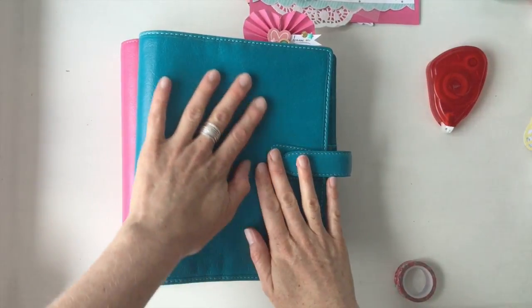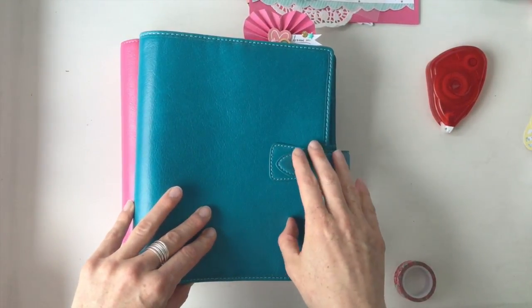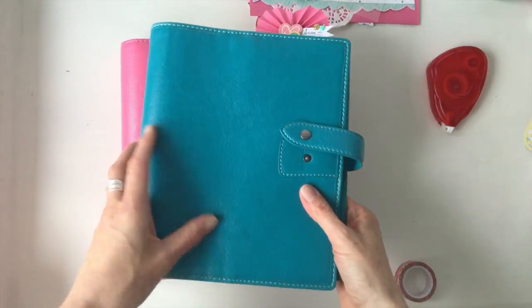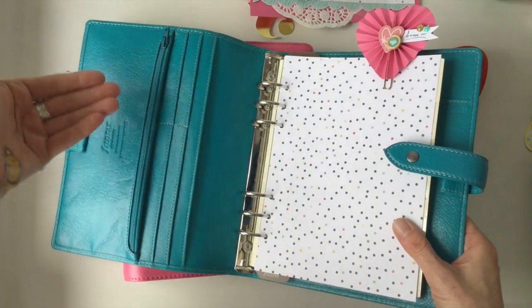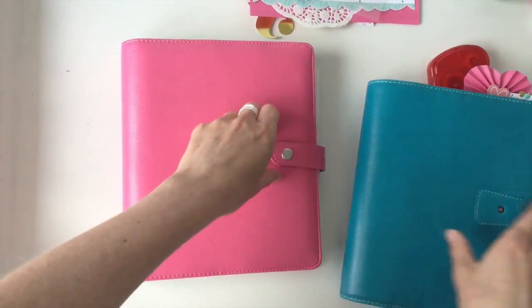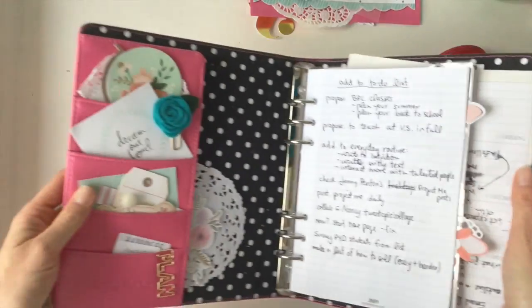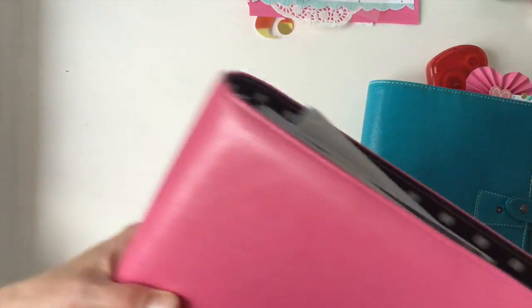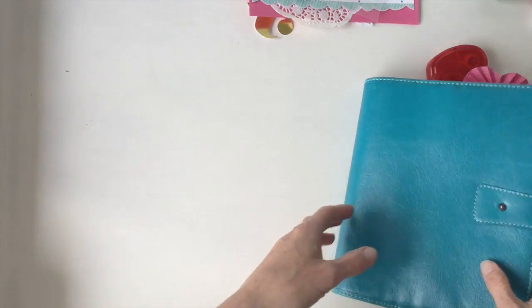This is my new toy — my Filofax Malden in Kingfisher blue, and I absolutely love it. We're going to do the pockets today, but first I want to show you: the pockets go this way, and I think this might be my first planner like that. I'm used to pockets that go the other way, so I like a challenge — today we're going to fill these up.